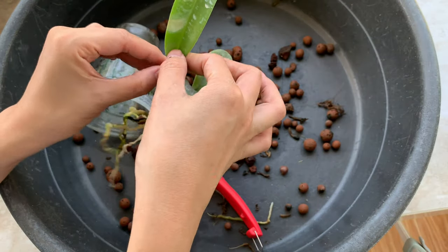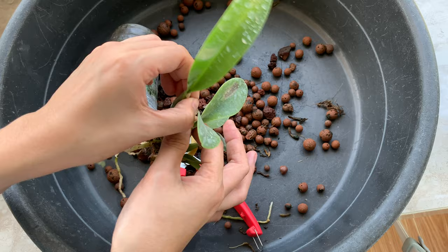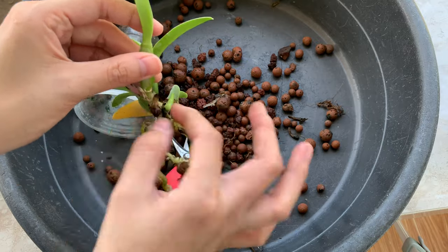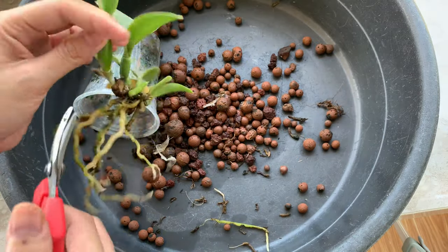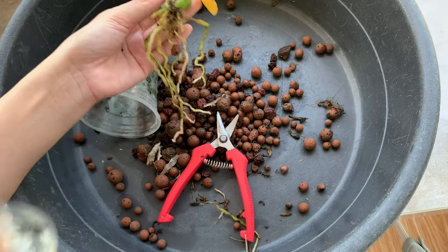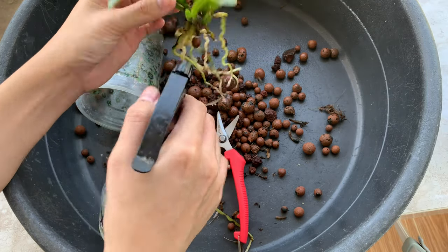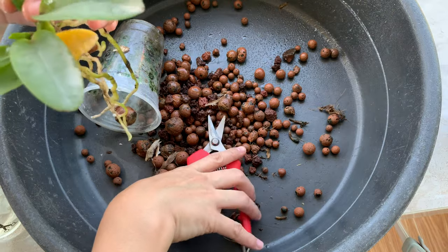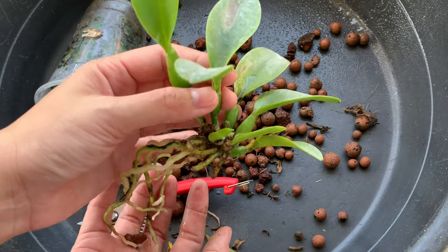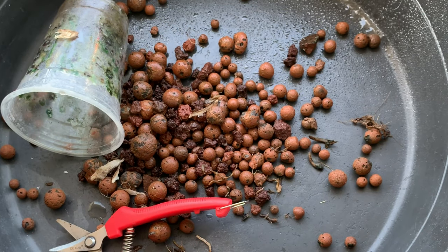I will also peel this dry sheath here from the roots — although I think it's not necessary, but I will still do it. I'll also cut this one leaf here. This is now our cleaned Cattleya seedling. It even has a sunburn from our transfer. I will just finish cleaning this and I'll come back.